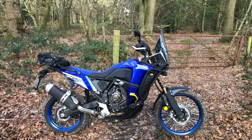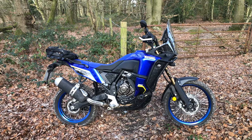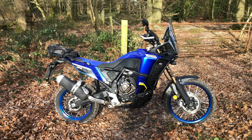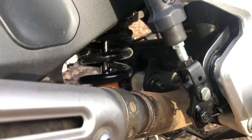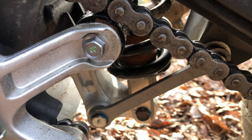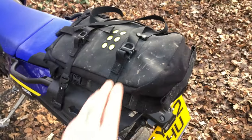Forgot to say - when we did the suspension we didn't just change the springs, we changed the springs and the oil. Damien went through and checked everything. He said sometimes the rear shock is left with air bubbles in the oil from the factory, so he went through and did it properly. You can see the spring is a different colour - that's from K-Tech. When I had the shock off I also did the linkage. Also got a stiffer side stand spring there to stop it flopping down when you're riding along.